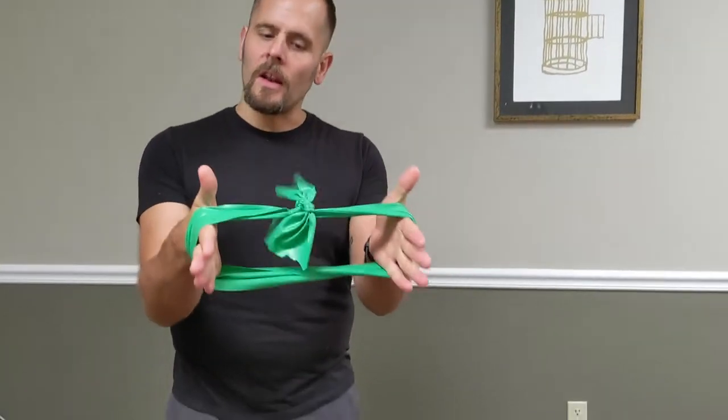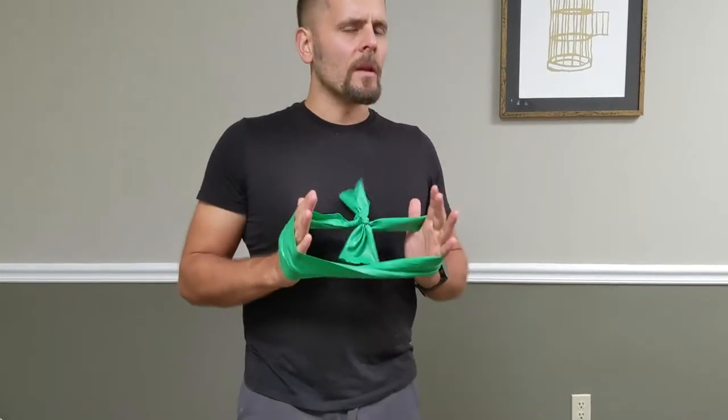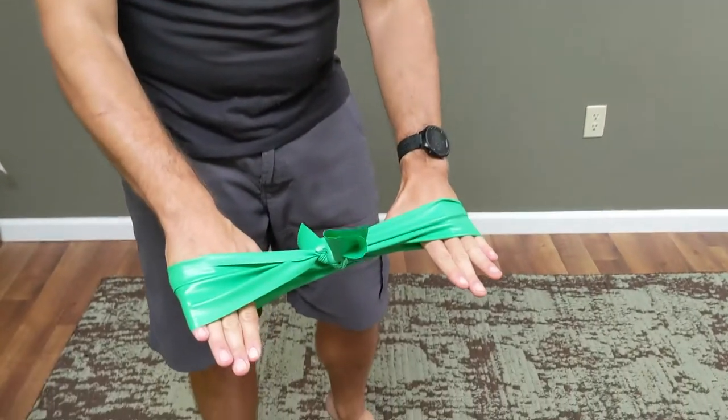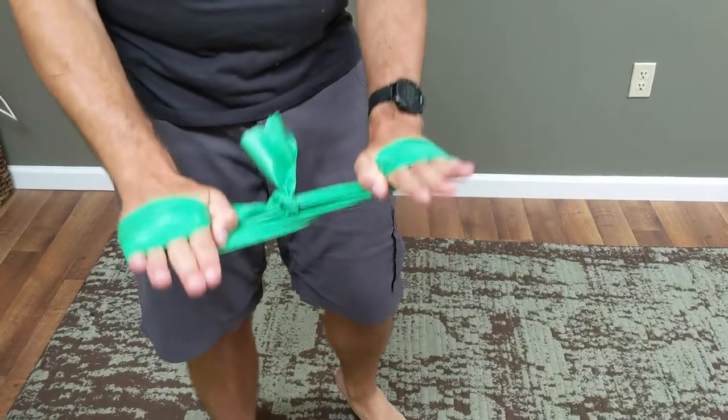For this exercise, you're going to need a looped band, relatively light. We want to make sure that this is a light muscle exercise, not a heavy exercise. Put your hands through, palms flat, hook your thumb on this, and that's going to keep it in place.